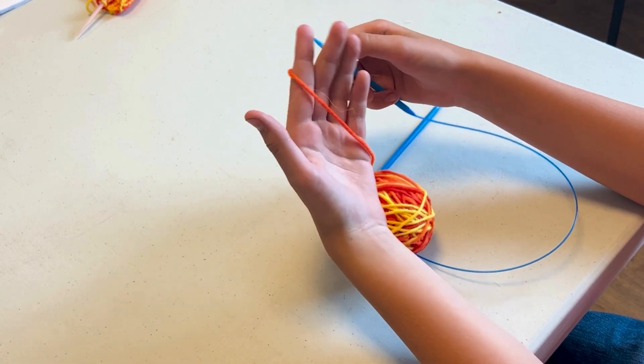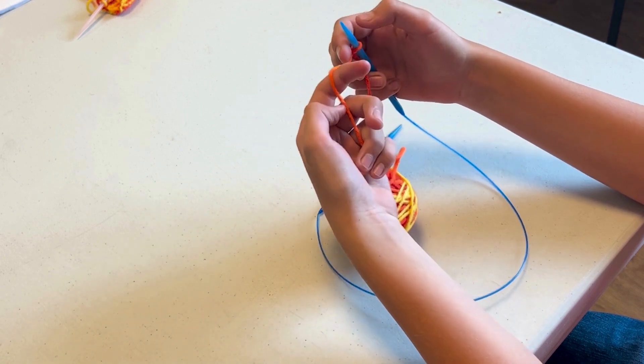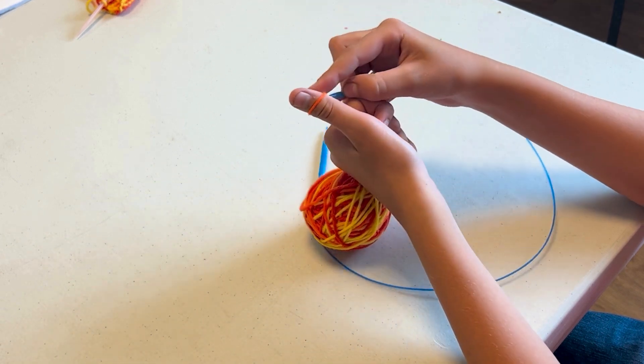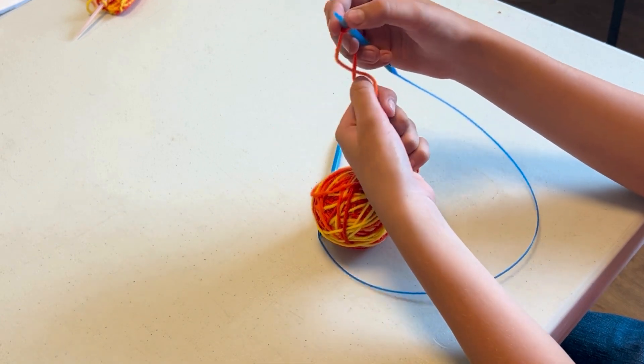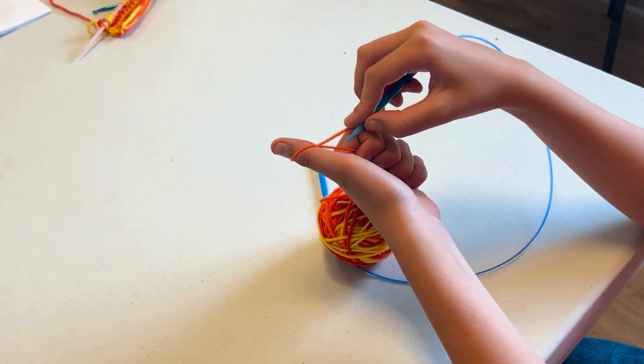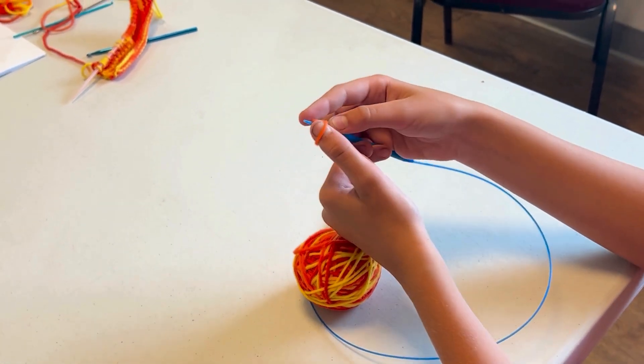So now you're going to start by doing a backwards loop. You just grab it in your hand like this and flip it over your thumb and grab under like that.